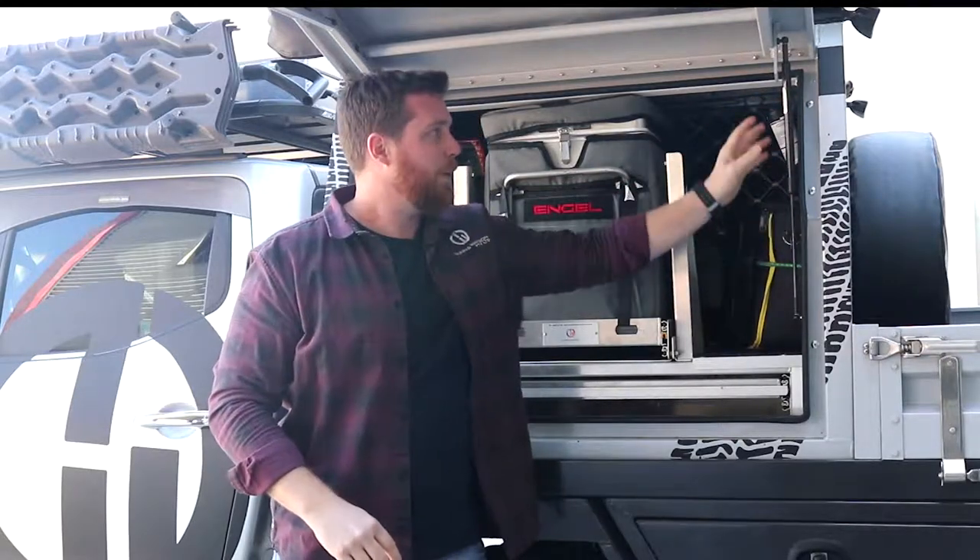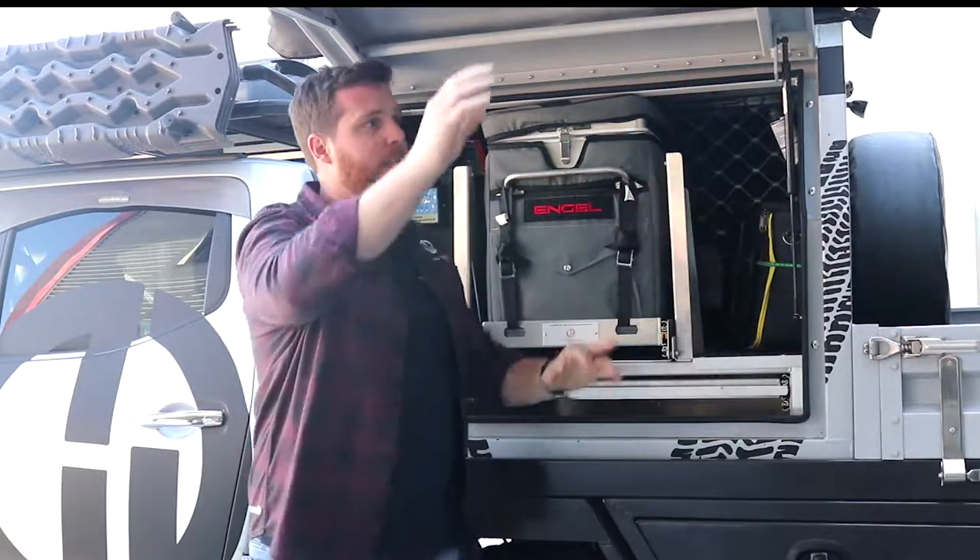Number one is make sure your gas struts are the correct way up. Cylinder up, shaft down the bottom. This is the correct way that your gas struts should be sitting.